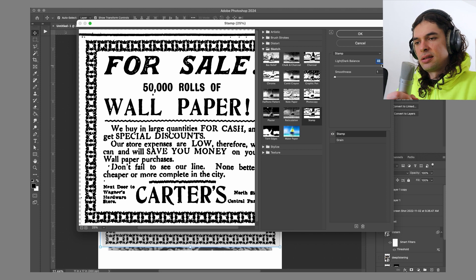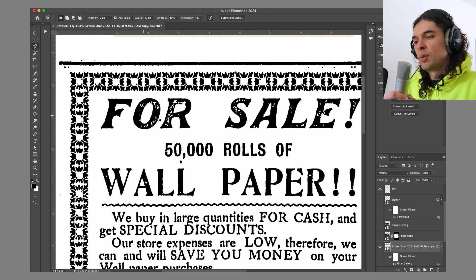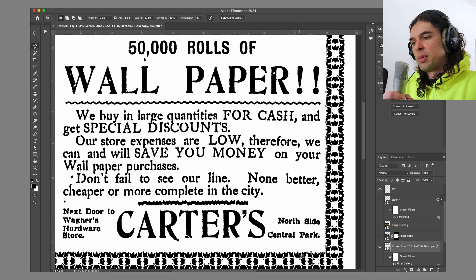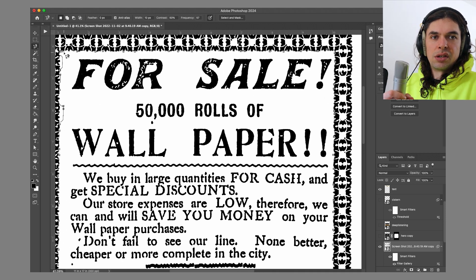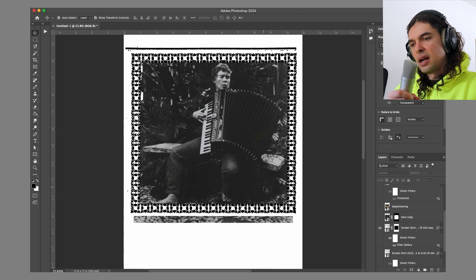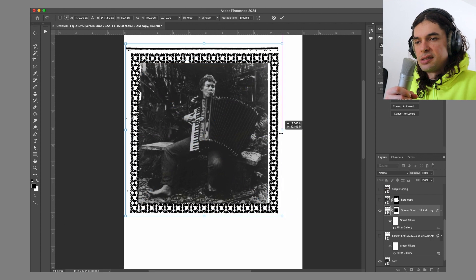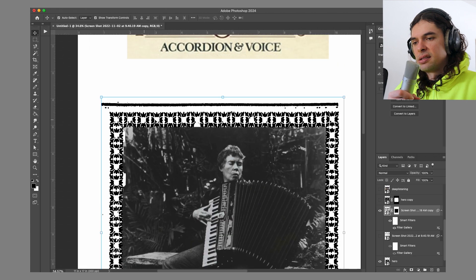Once I got that all dialed, I made a mask on it and cut out the inside of the frame with the magnetic lasso tool. It missed a couple spots on the left, but the nice thing about masks is that you can go back and tweak stuff after the fact. Then I cut out the center text, made it frame-like, got it around my main picture of Pauline, resized it, stretched it, and got her nice and centered in there.